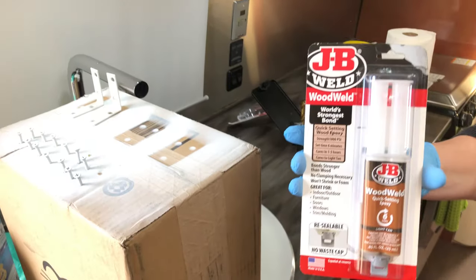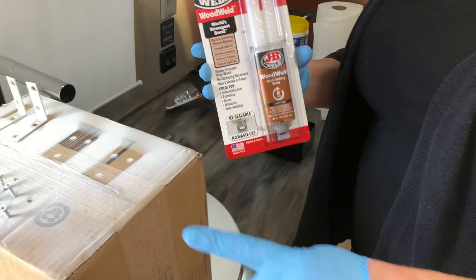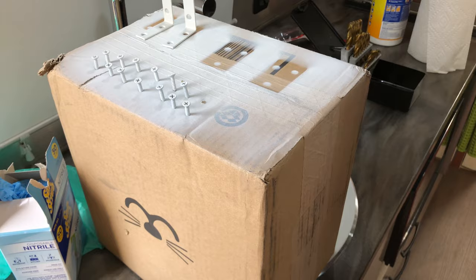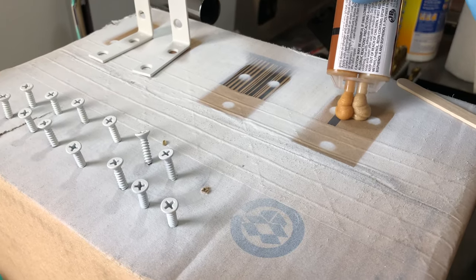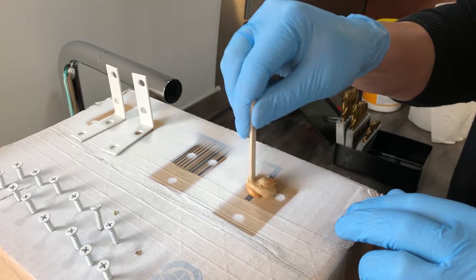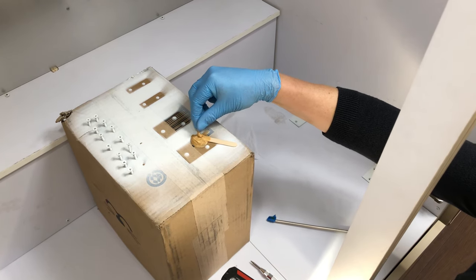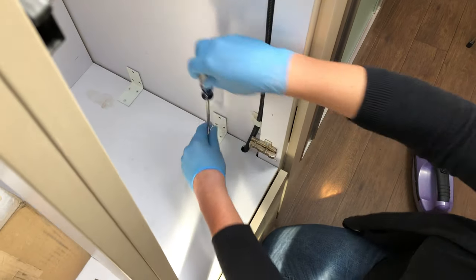Time to mix a little bit of wood weld. The reason we're mixing this is we're going to put it on these threads — just a little bit. This is a two-part adhesive, and boy does that smell like epoxy. A little bit of wood weld on this screw.